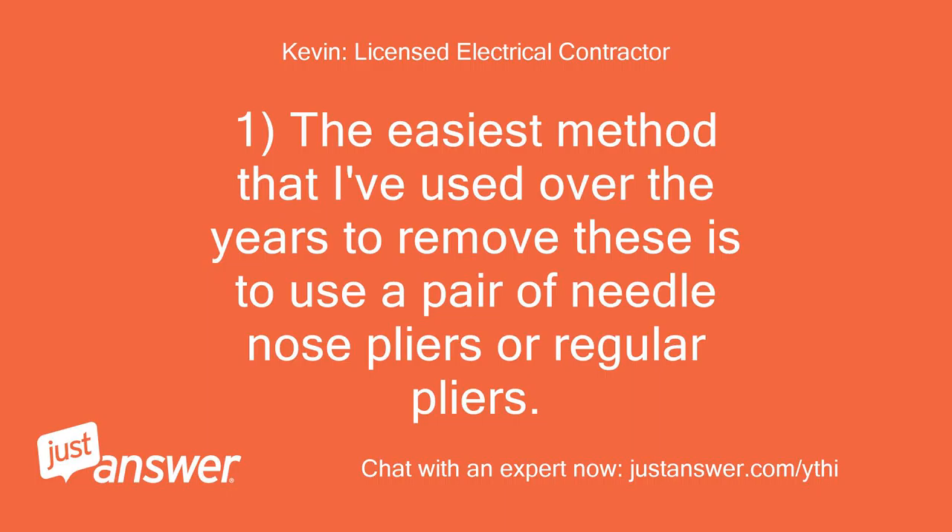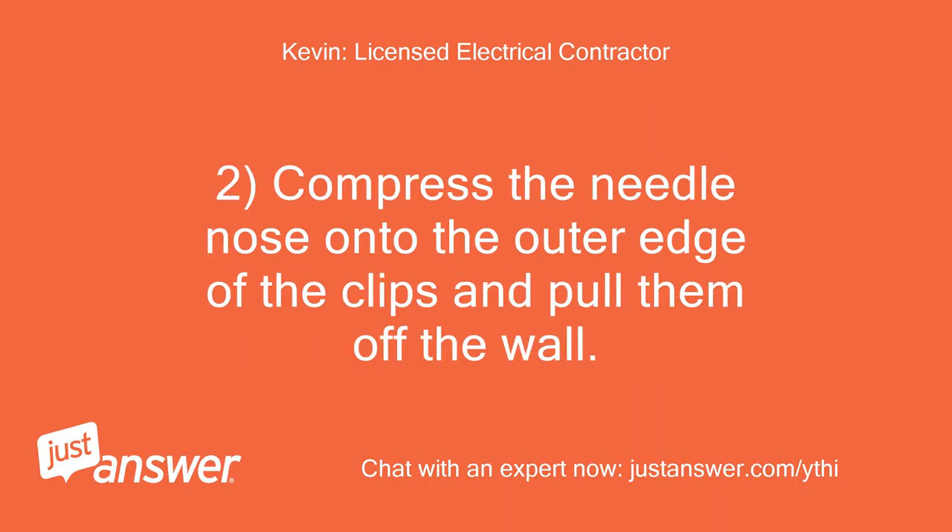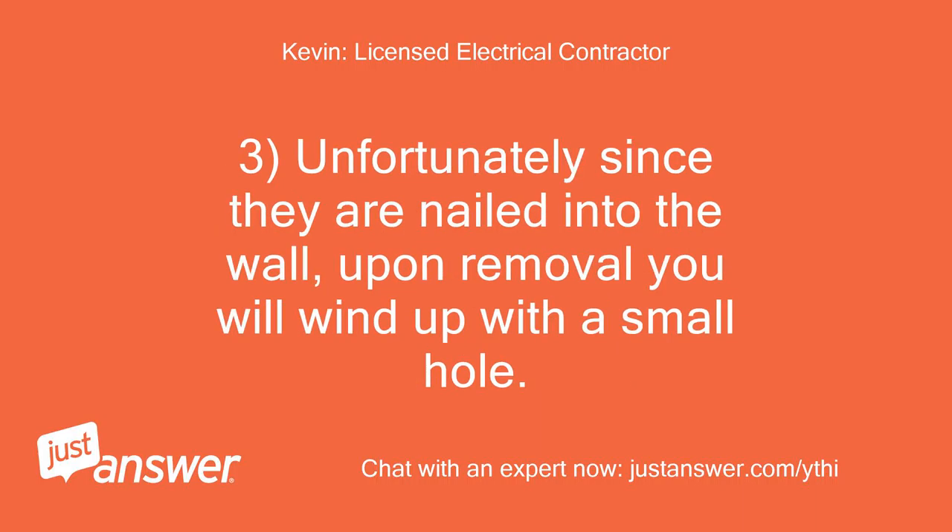The easiest method that I've used over the years to remove these is to use a pair of needle nose pliers or regular pliers. Compress the needle nose onto the outer edge of the clips and pull them off the wall. Unfortunately, since they are nailed into the wall, upon removal you will wind up with a small hole.